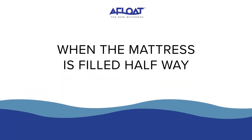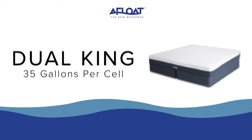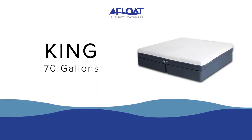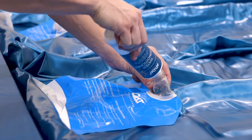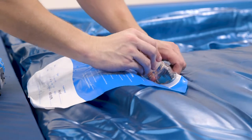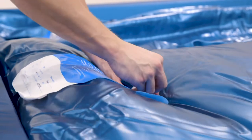When the mattress has filled halfway — for a queen that would be 55 gallons, for a dual king cell 35 gallons, and for a standard king 70 gallons — turn off the shutoff valve and add the waterbed conditioner. For the dual king cell, only empty half of the bottle and save the rest for the other cell. For the queen and standard king, empty the entire bottle.